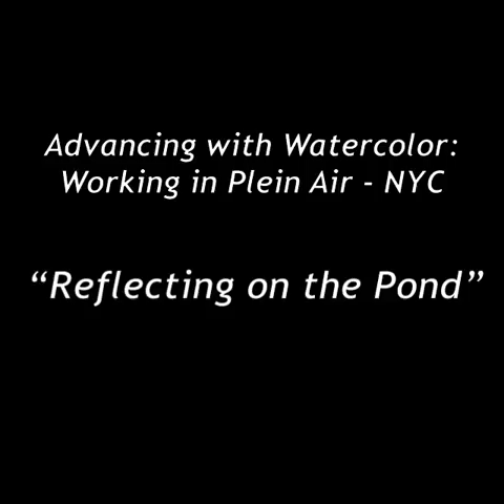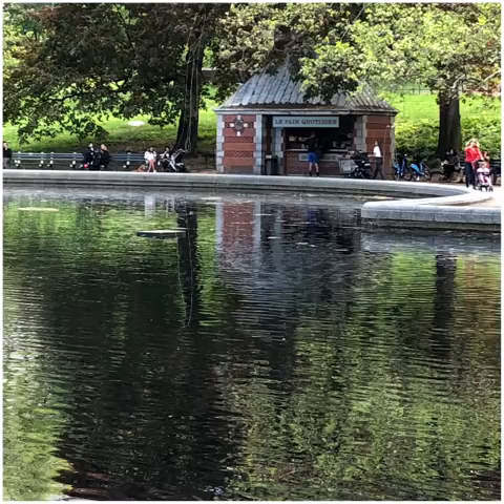Here we are back in New York City, painting in plein air for the week of May 6th through the 13th. We've moved over to the east side of the park, the Conservation Pond, where we see an open area, Hans Christian Andersen's statue looking towards a boathouse. The pond is just beautiful. There's intermittent light, clouds are threatening and starting to come in a little bit. But momentarily we see spots of light coming through the trees, landing on the pond, giving us great reflections.